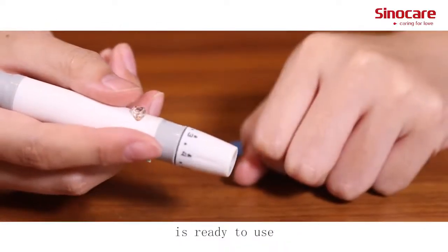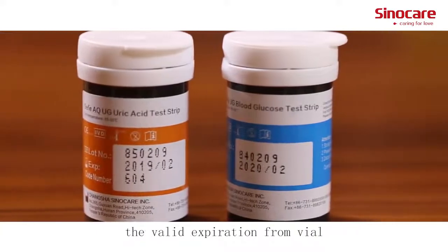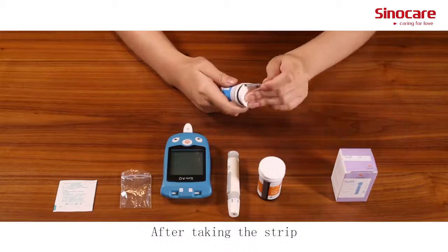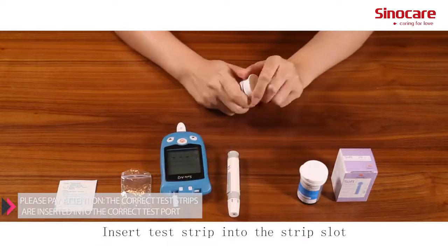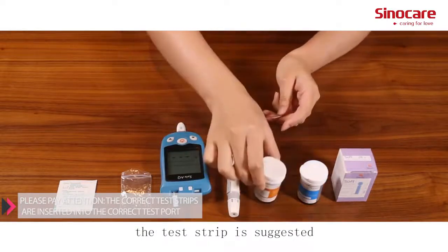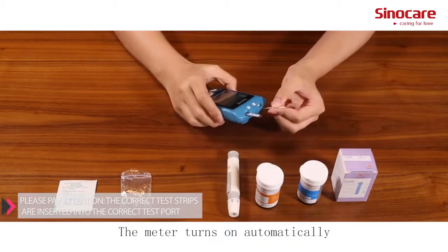The lancing device is now ready to use. Remove a new test strip within the valid expiration date from the vial. After taking the strip, immediately cover the vial to avoid losing efficiency. Insert the test strip into the strip slot. The test strip should be used within three minutes. The meter turns on automatically.